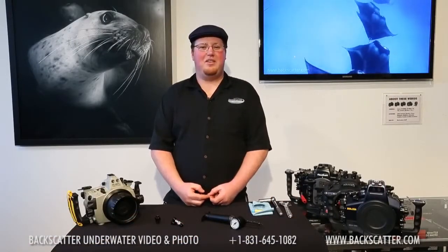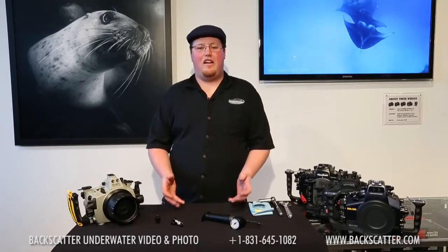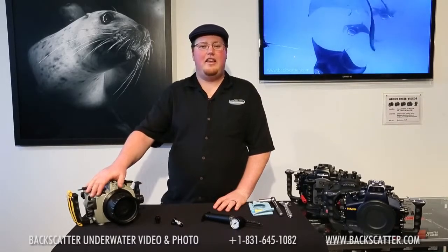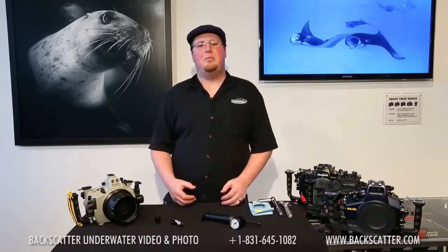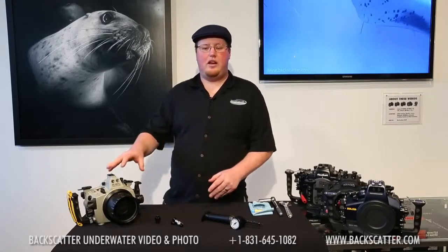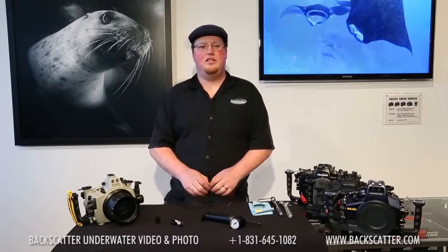Hello and welcome to another Backscatter tutorial. Today I'm proud to introduce the Backscatter Airlock. This vacuum pump system will help ensure that your housing is completely flood-free and ready to get in the water. Even the most professional shooters, including us at the shop, can get in a rush or a bind trying to get everything together, and this system will help ensure that your housing is ready to hit the water without any chance of losing it.